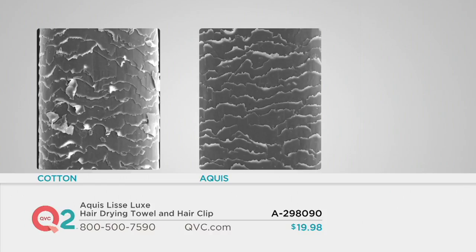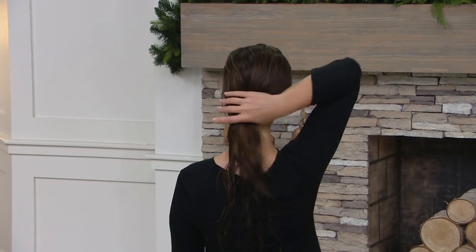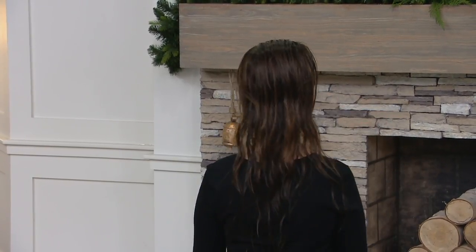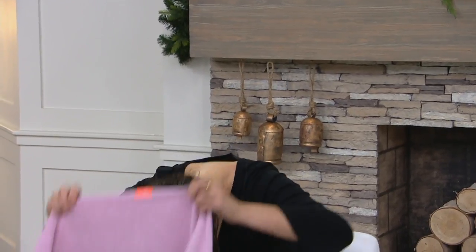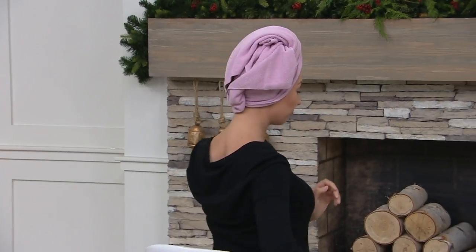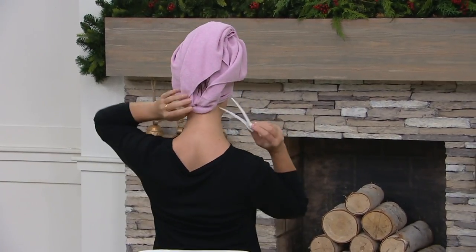This is less than $20. Do you color your hair? Do you curl it? Do you flat iron? Do you blow dry? Have you been putting your hair through the ringer for a long time? This is not only a gift of convenience and ease, but it's really a gift to yourself because you're taking better care of your hair. And even if you have long hair — you can see Delphine has long hair — we include a clip for you. It's a great lightweight fabric, super easy to wrap your hair in. You go about and do whatever else you need to do: pick out your outfit, get your makeup on.